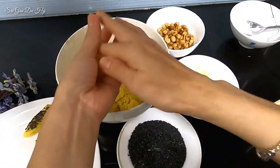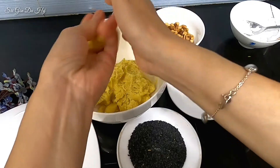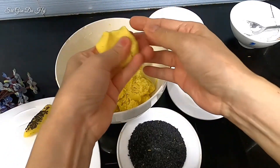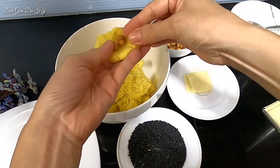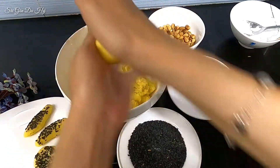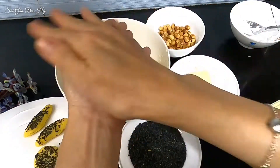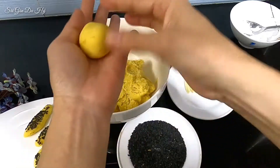Hôm nay là ngày gì? Đó là ngày 5 tháng 5 âm lịch, tức là ngày Tết Đoan Ngọ. Cái nhân này mình làm nhân đậu phộng, cho vào 3 hạt đậu phộng. Mình chế ra nhiều loại nhân cho ăn cho khác một tí. Cái này thì mình làm hình tròn.